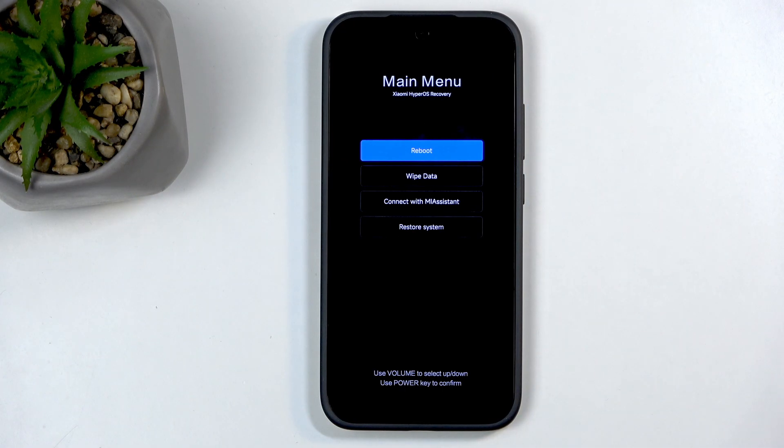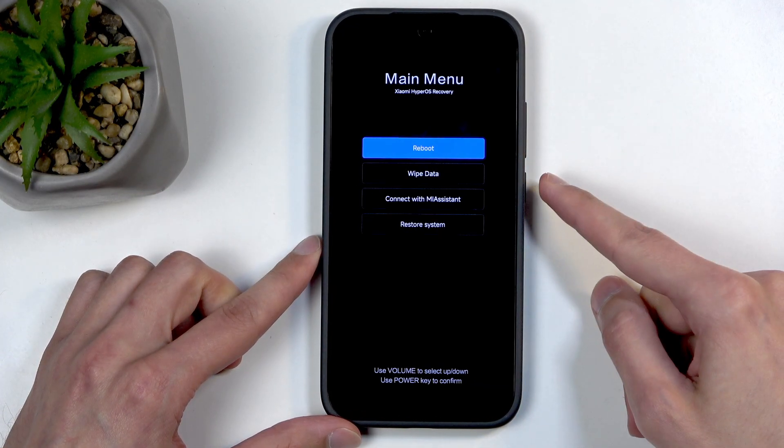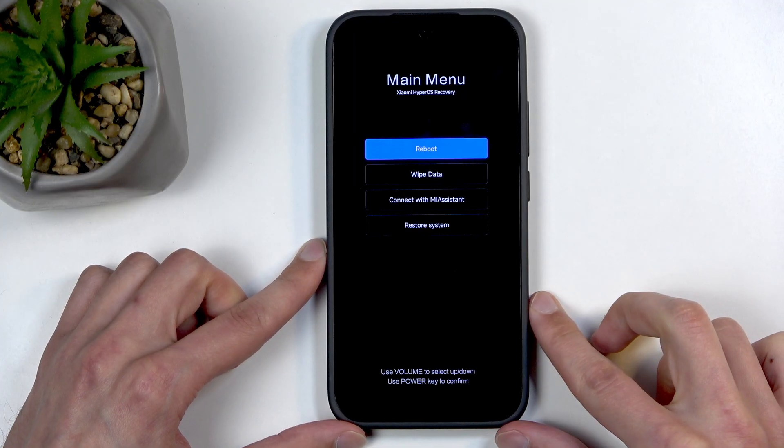In here you will need to use the volume buttons to navigate through the options, and the power button will be used to confirm whatever is selected.